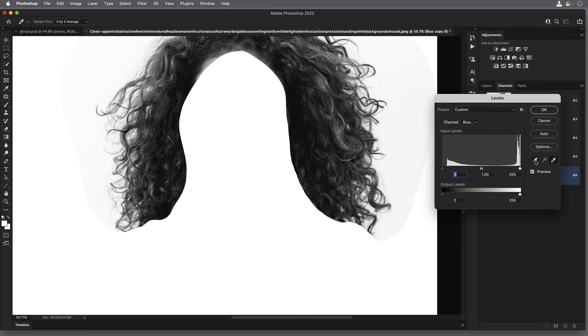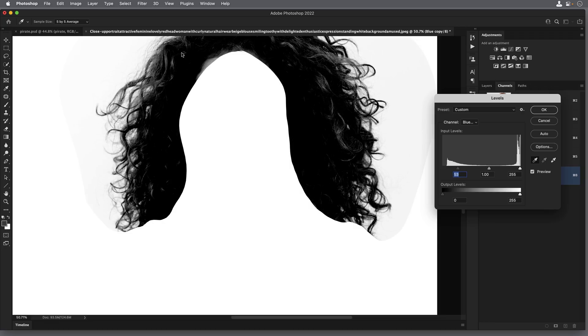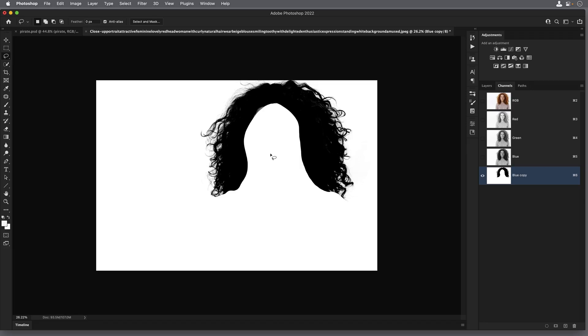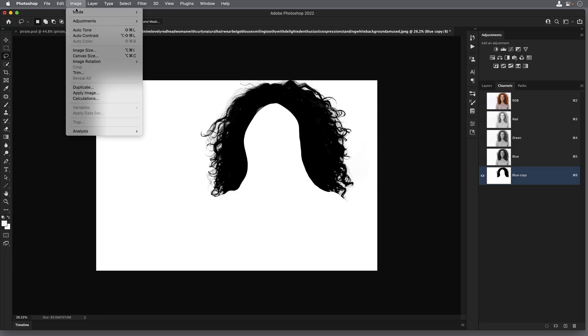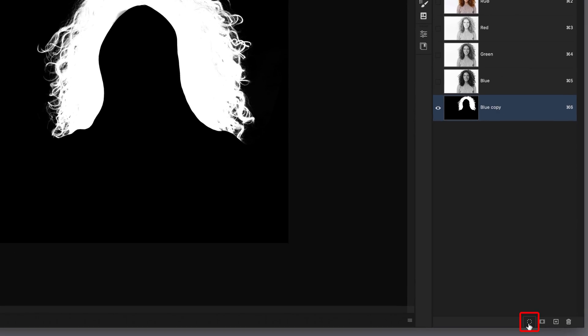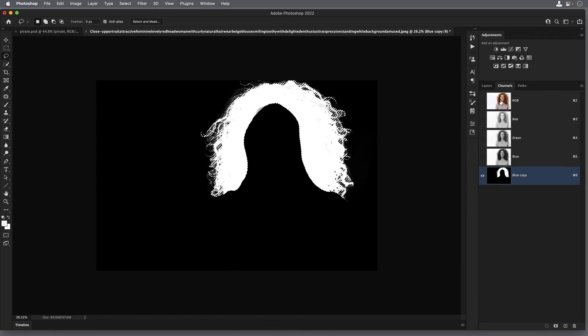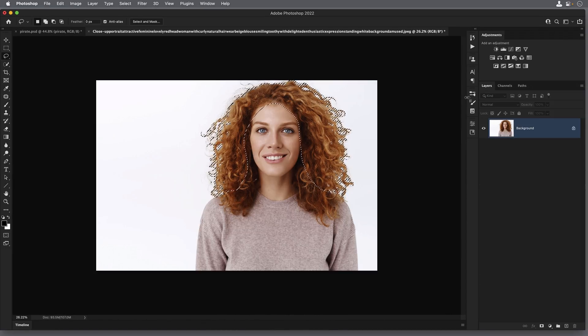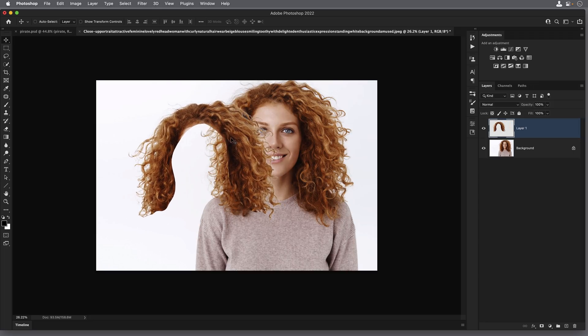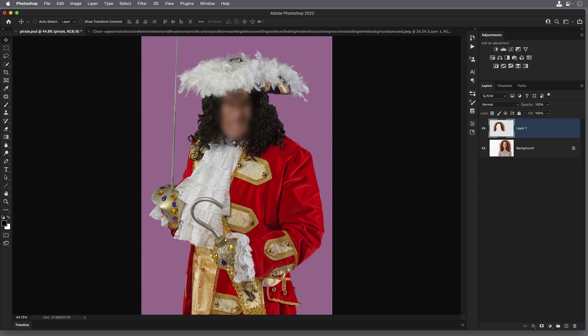I click the white point in a few more places around the image, then choose the black point and click on the hair to darken it. Once the channel looks good, I go to Image, Adjustments, Invert — because in a selection the white area is selected and black is not, which is the opposite of what we have. Now at the bottom of the channels panel, I click the icon to turn the channel into a selection, and the marching ants appear. I click back on RGB to see the full color image, go to the Layers tab, and press Command+J on Mac or Control+J on Windows — and here is the cut-out of the hair.